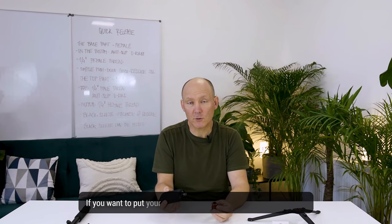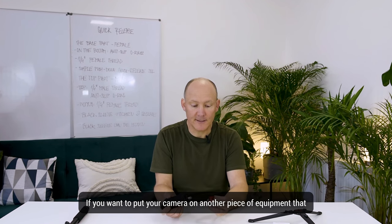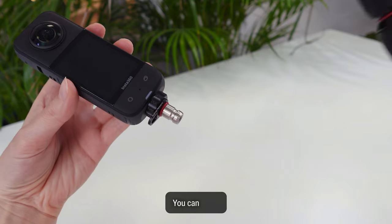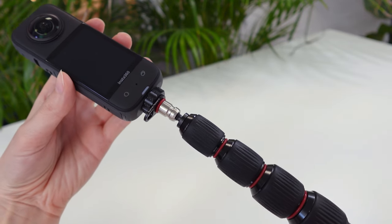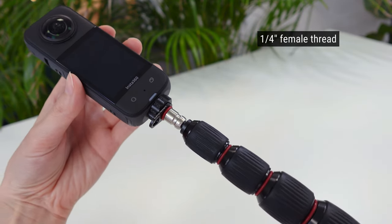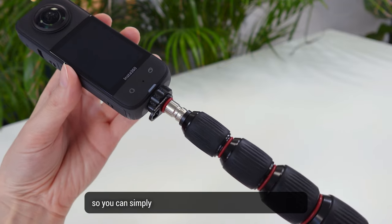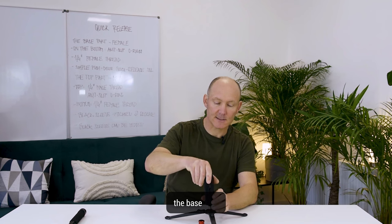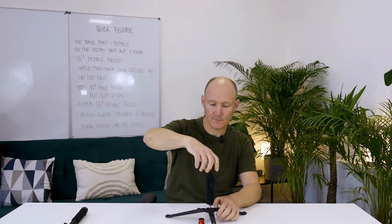If you want to put your camera on another piece of equipment that doesn't have the Bushman Monopod base, no problem — you can do so. I have included a quarter-inch female thread inside it so you can simply screw it onto another part that doesn't have the base. You can always use it normally.